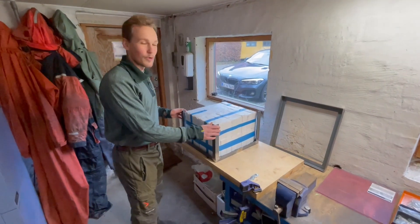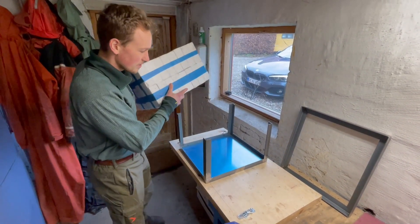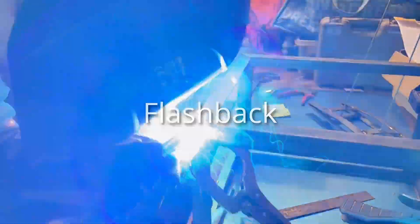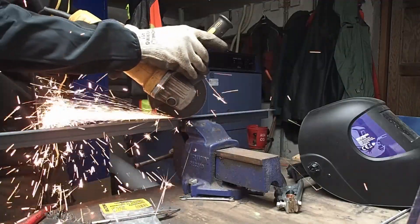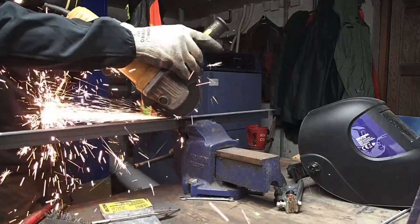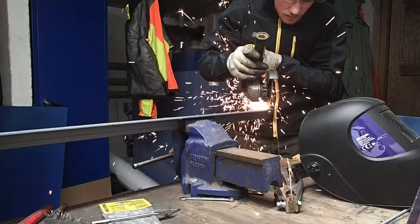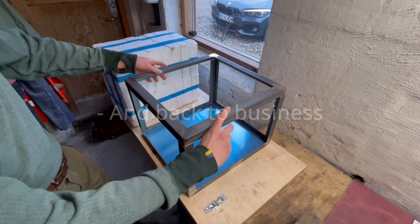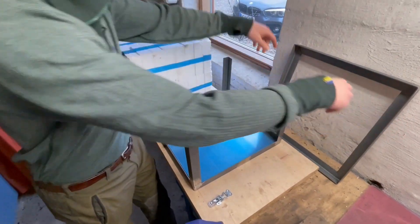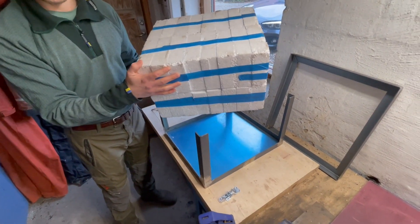We have been working on it for a while actually. And here, next to it, we have a small mock-up of the battery pack that we made.